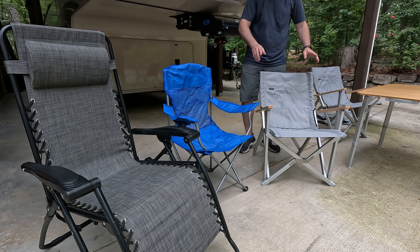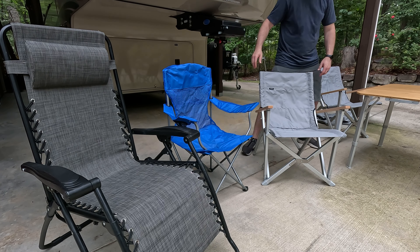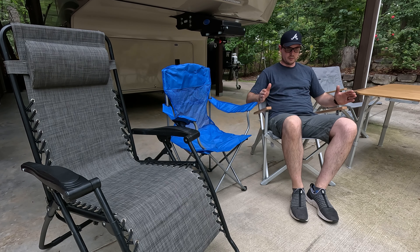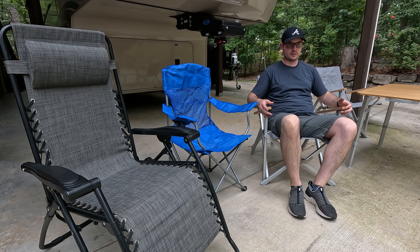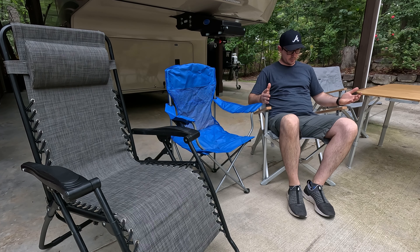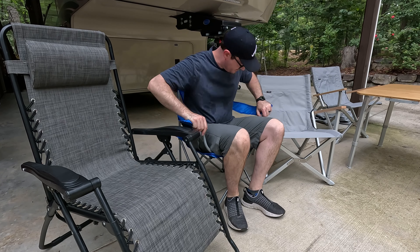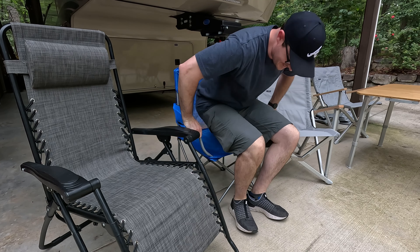Let's do an actual sit test — I'll compare it to the traditional folding camping chair and the zero gravity chair. First up is the Dometic Go chair. Yeah, this is pretty comfortable — big difference from the traditional camping folding chair. I definitely don't feel like I'm sinking into the middle; I can tell I'm being supported on the sides. The angle is very comfortable. I feel like this is somewhere I could sit for a while and not get fatigued. The arms feel great and the wood is a really nice touch. Now let me try the traditional camping chair — oh, I can't stand these chairs. I sit down and just feel miserable. I guess it's better than no chair at all.